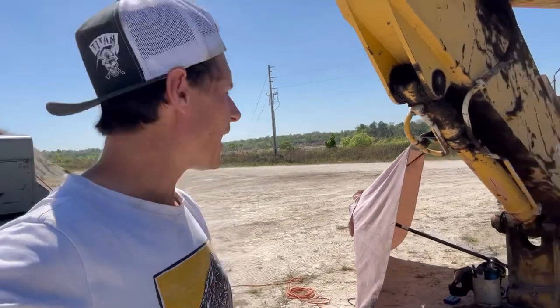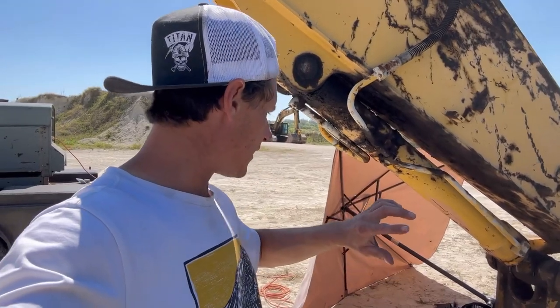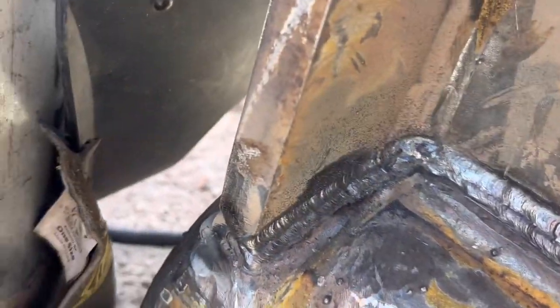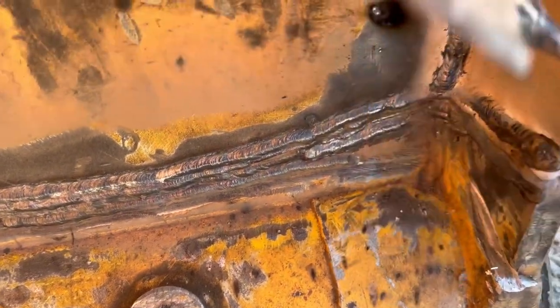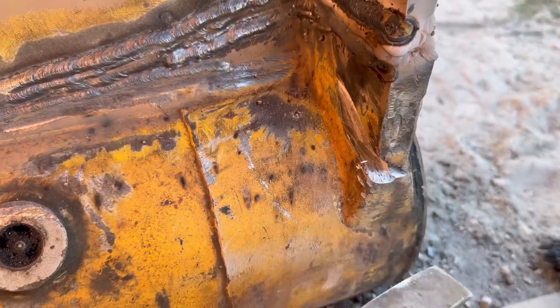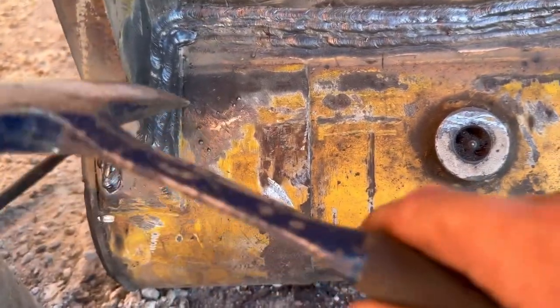I'm back from lunch and I'm going to go ahead and finish out this side. Let me show you where we're at so far — everything looks pretty tight. Welds look really good, so I'm happy with that. Pretty slick for an old junk welder. Basically what I need to do to finish up: I need to go ahead and fill this in, and then I need to fill my ends in right here. I'm going to weld this all out, then grind it, and then we'll flip and do the opposite side.